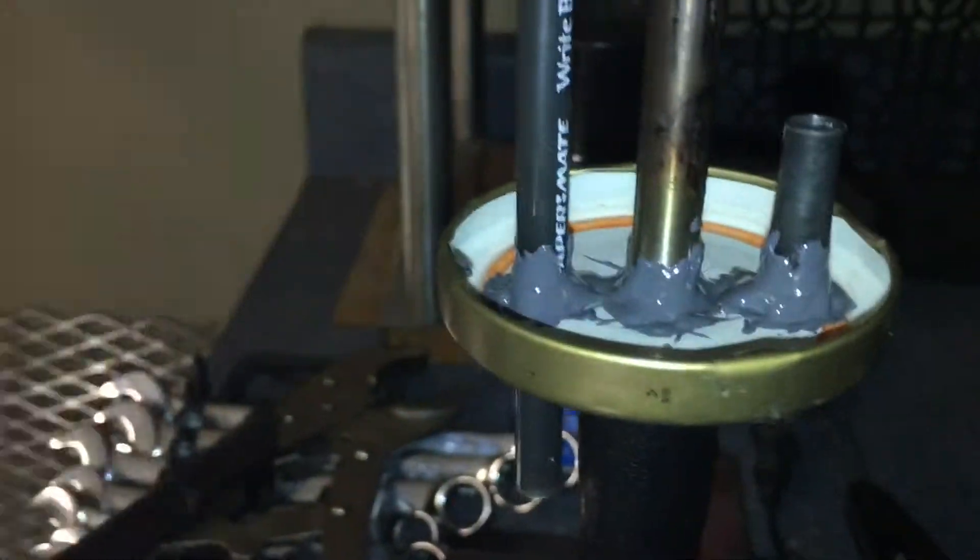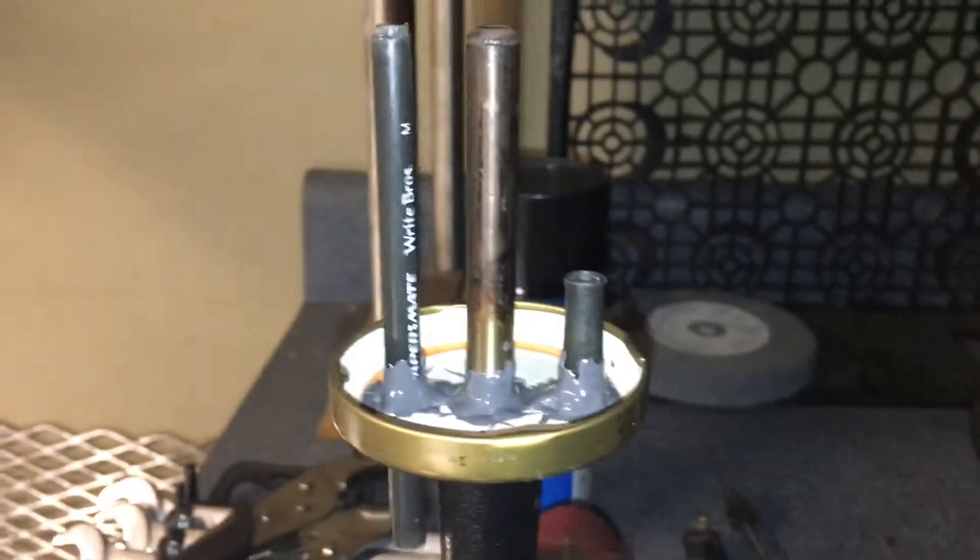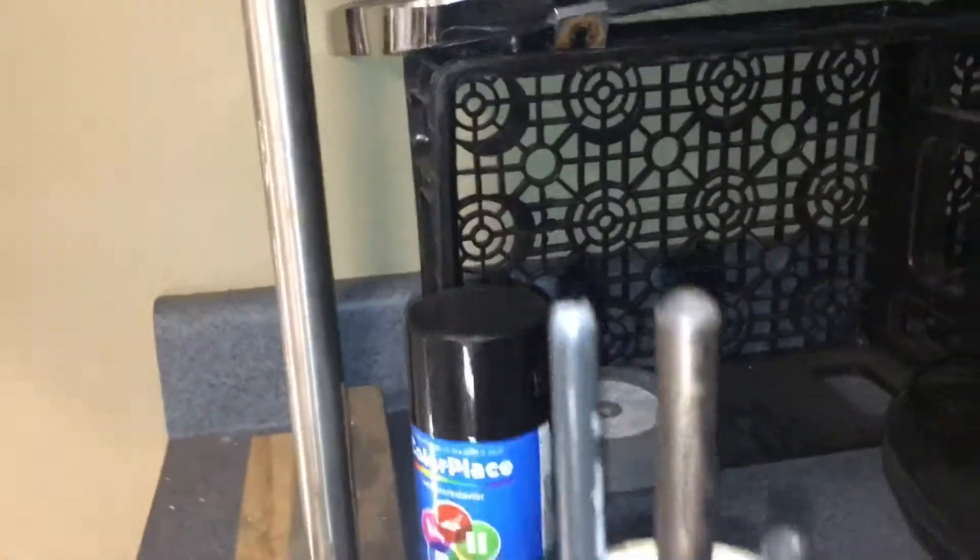Don't worry about the epoxy on the heating element — once that hardens up it's not going to affect it. I'm also going to throw some epoxy in the bottom here, but it doesn't really need it — this is sufficient. This is the tube that's going to blow the air in, and this is the tube that's going to blow the air out coming down through here. I'll let this set overnight and come back tomorrow. Tomorrow's Mother's Day — happy Mother's Day to all the beautiful mothers out there who sacrificed everything for us. I'll come back to this; it takes about five hours to set and another 24 hours to cure, but I'll use it on Monday.